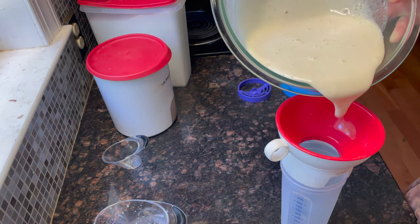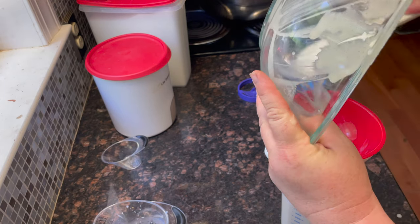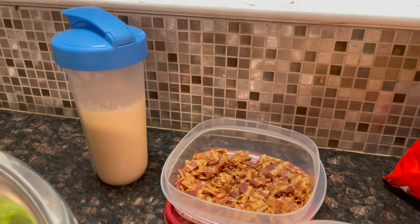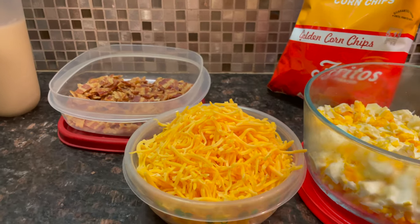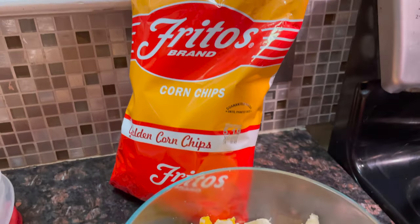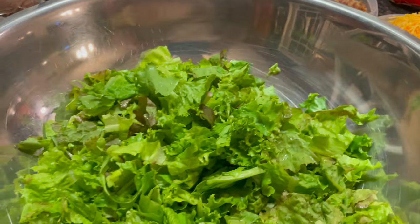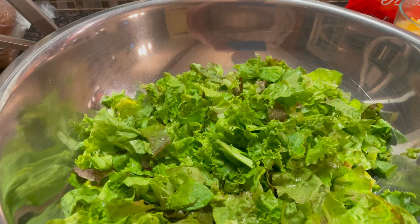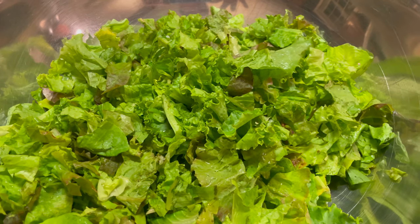I'll put the dressing in my dressing shaker. Now let's assemble this salad. You'll need the dressing we just made, a pound of cooked bacon, half a pound of shredded cheese, 6 to 8 hard boiled eggs chopped, a bag of Fritos chips, and a head of lettuce chopped. I'm using my homegrown lettuce from the garden — I've triple washed it, spun it, and chopped it.